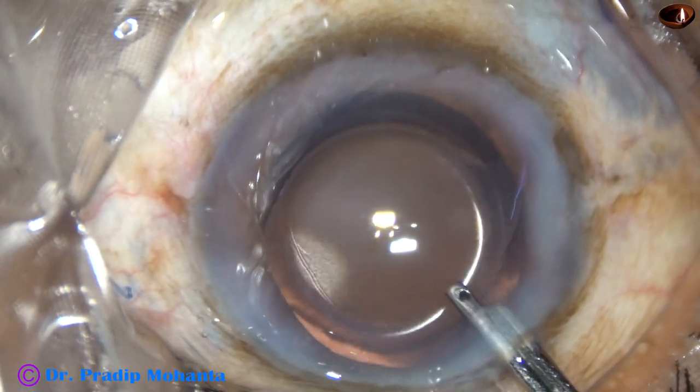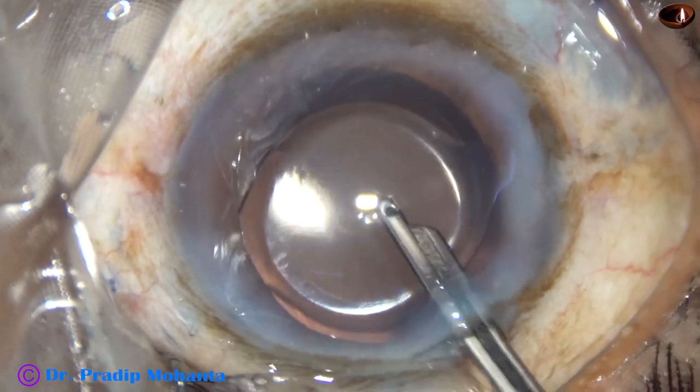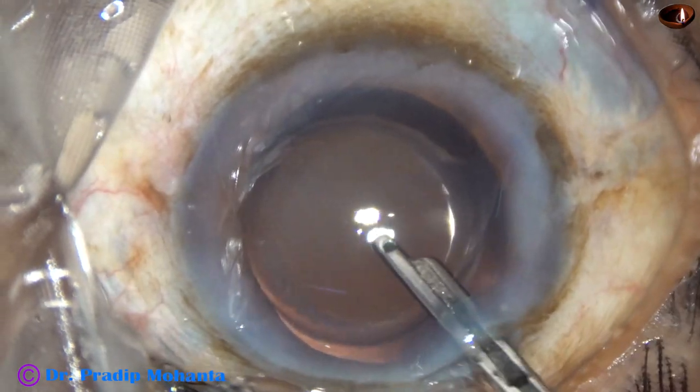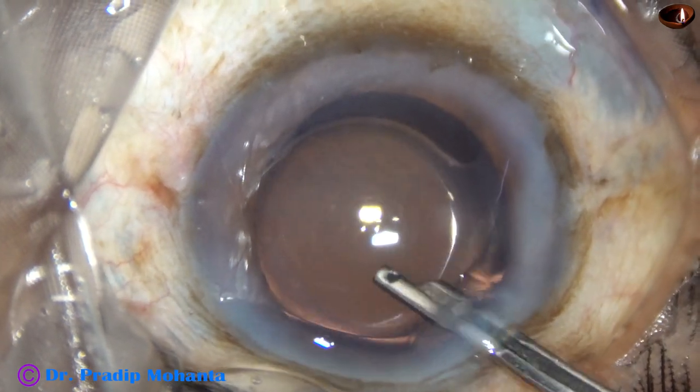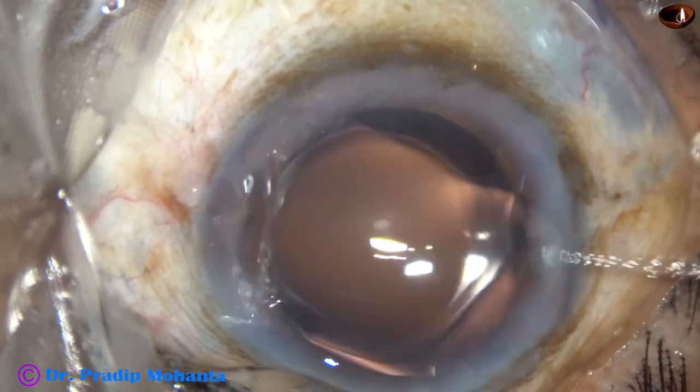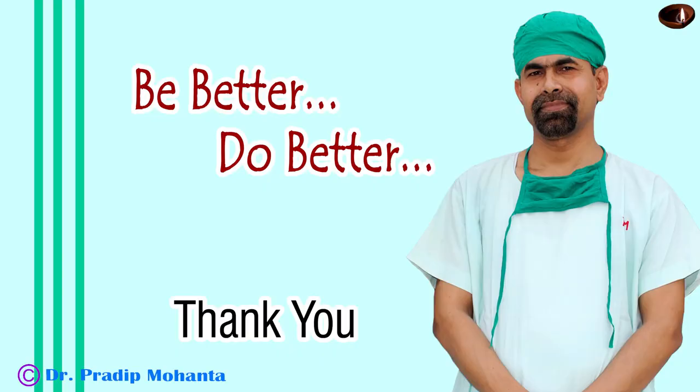Femtolaser is a good instrument — if you can afford one, you can go for it. But maintenance of a femtolaser is very high, and you must consider whether your patients can afford that cost in your area of practice. Thank you very much for your attention. Hope this video will help you in developing your surgical skills. Be a great surgeon and serve your patients with love, respect, empathy, and great surgical competence.